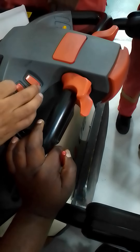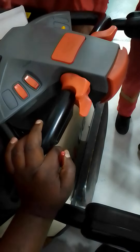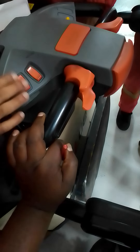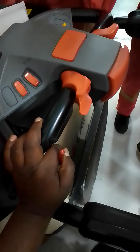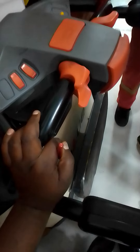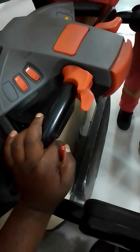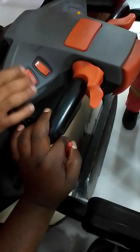And here, this button is for extension — you extend, reaching out in the space. That's why it's the difference between that one and this one.